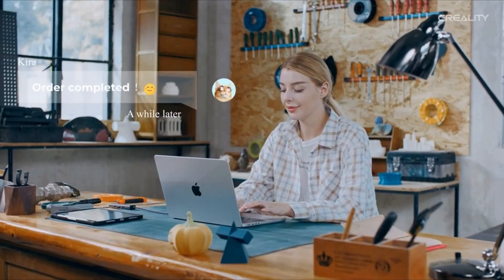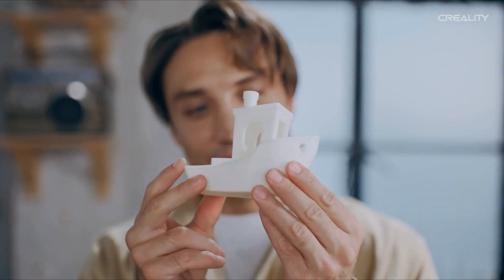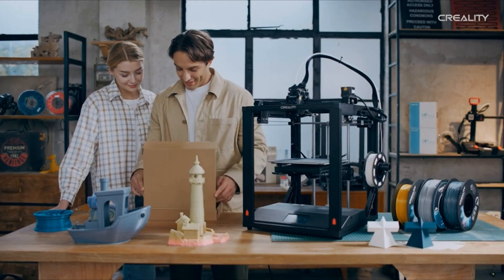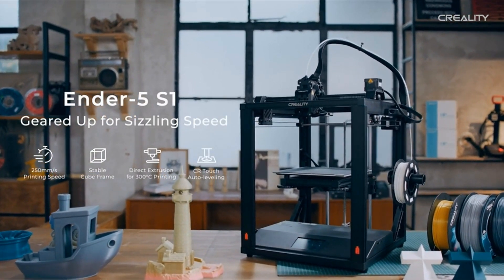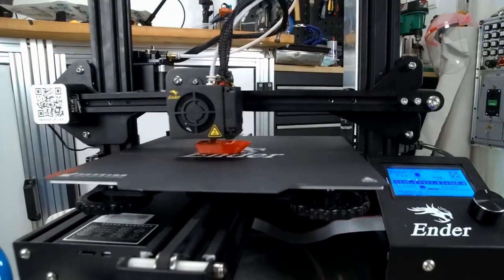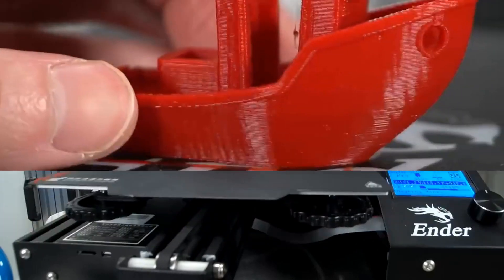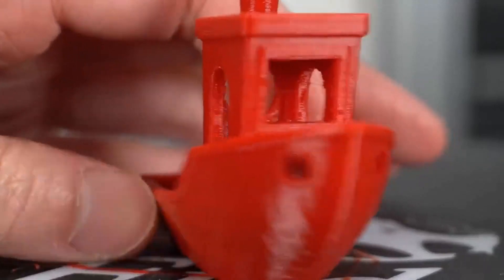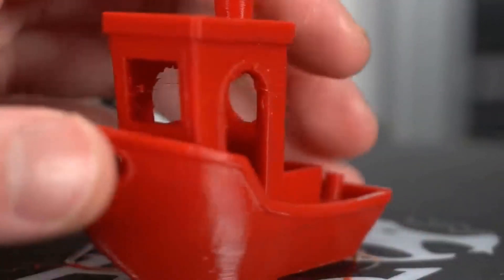It has an all-metal direct drive that tames flexible filament — we printed completely string-free flexi toys in both TPU and PETG, something not easily done. It's also a fairly fast 3D printer, with a standard running speed of 120mm per second and very decent results at its max speed of 250mm per second. Our test prints were easily done in half the time it would take an Ender 3 Pro while maintaining quality results.